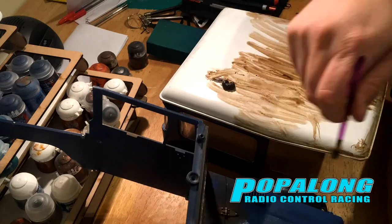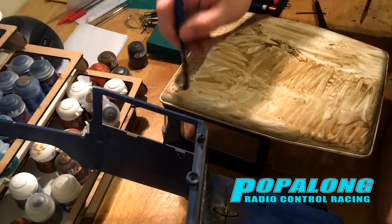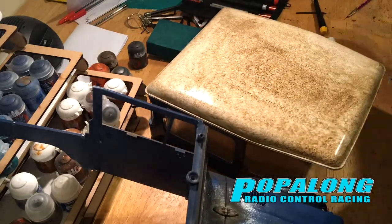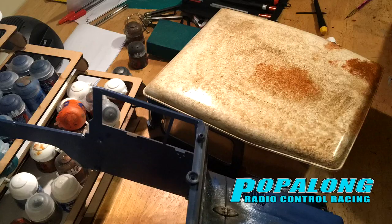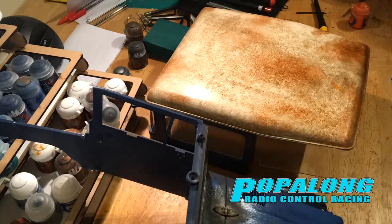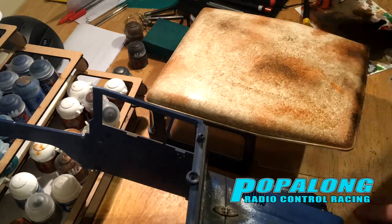Hello and welcome to Popalong RC. Hopefully you've seen the video I put out last week showing the progress on this painting project. This is the next phase and in today's video I will be moving on to show you how I paint heated effects on metal.